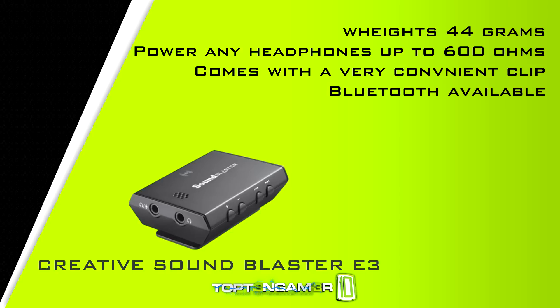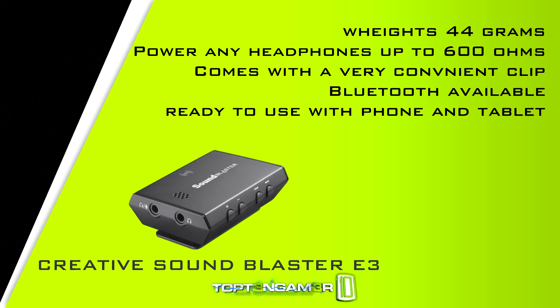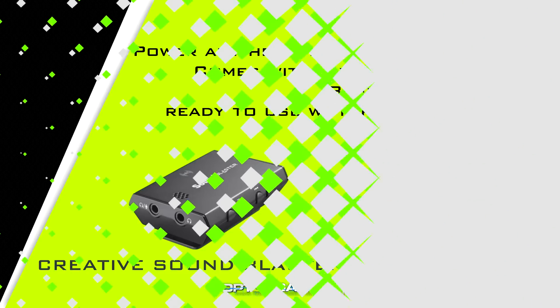Most importantly, the Bluetooth functionality keeps it cordless when you're on the go with up to eight hours of audio streaming and 17 hours with analog audio. You can use it along with the built-in microphone to answer calls from your phone, and it's perfect to use with your tablet or smartphone.